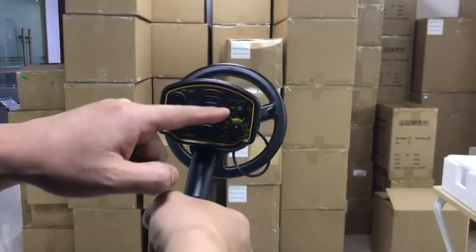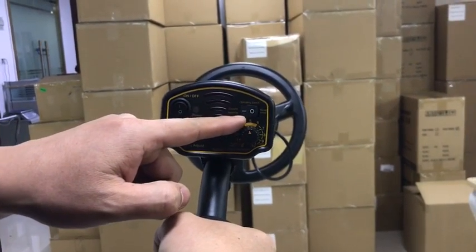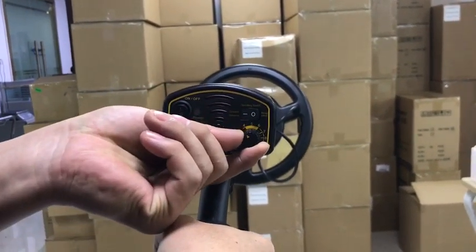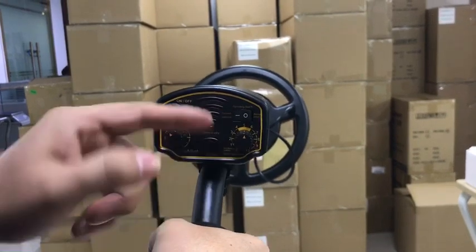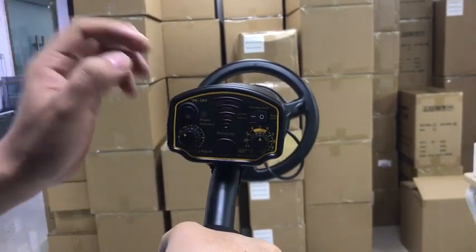Step 1: First adjust the operation master button to the ground balance mode. Step 2: Adjust the identification metal knob to the position of scale 5.